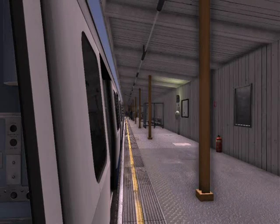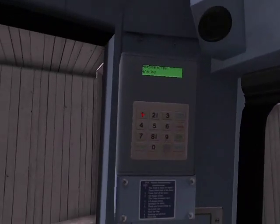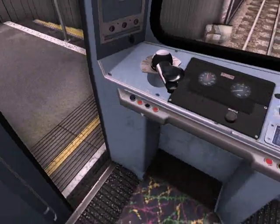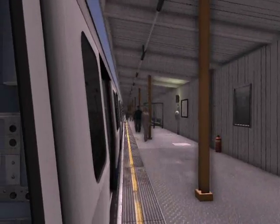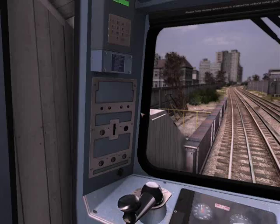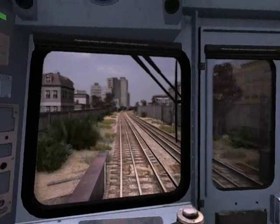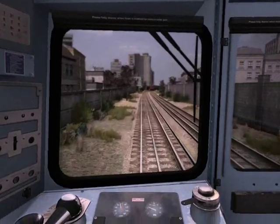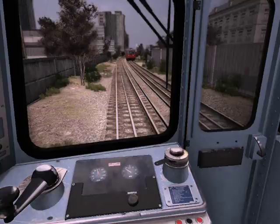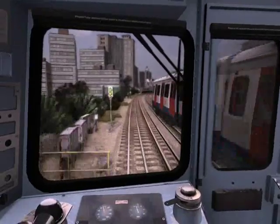This is Goldhawk Road. This is a Circle Line train to Edgware Road via Paddington and Baker Street. This train is ready to depart — please stand clear of the doors. The next station is Shepherd's Bush Market.